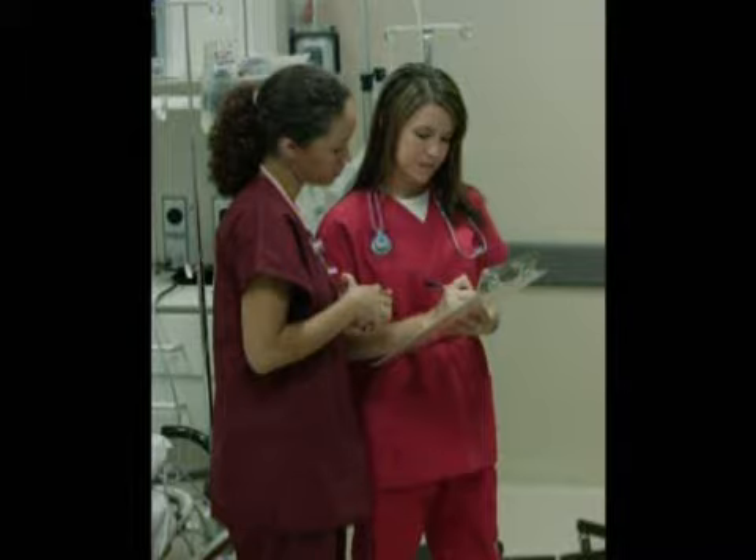You'll also be aware of previous glucose testing results for the client and compare the current result with them, taking into consideration any treatments and medications that might influence glucose levels. Also, be sure to assess the puncture site on your next visit to the client's room.